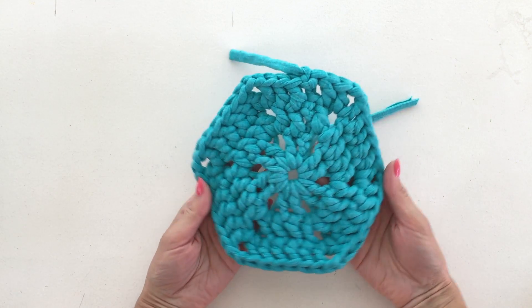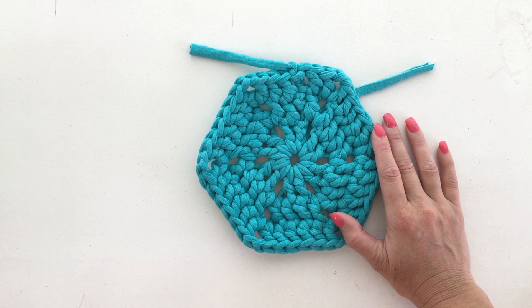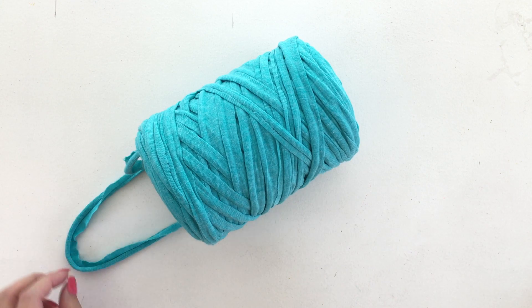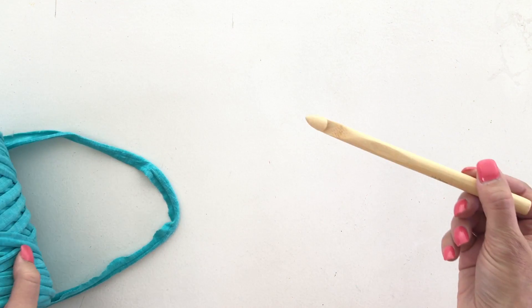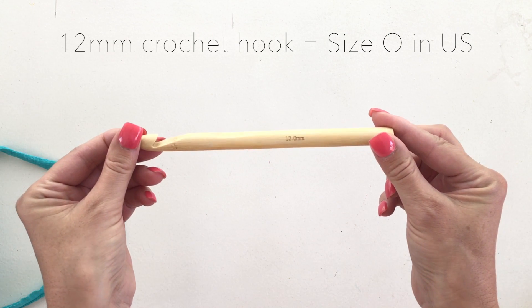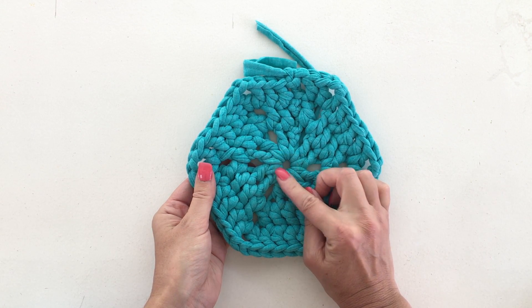Today I'm going to show you how to crochet a hexagon motif. We're going to use it for a project later on where we're going to join several together. What we're going to use is some t-shirt yarn — it's made from recycled t-shirt fabric that's been cut into strips — and a chunky crochet hook, this one is 12 millimeters. So let's get started.